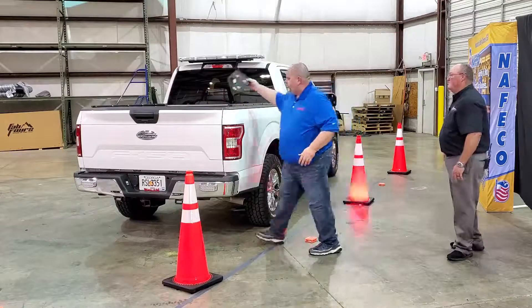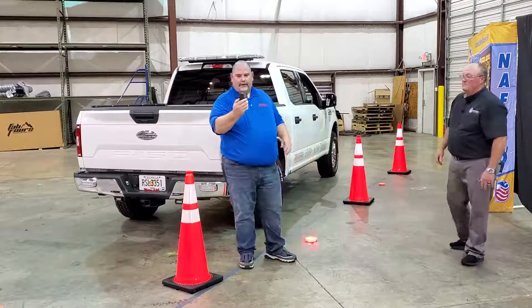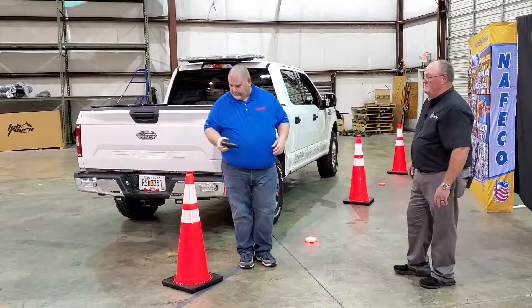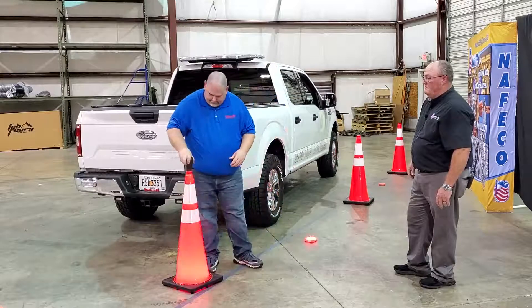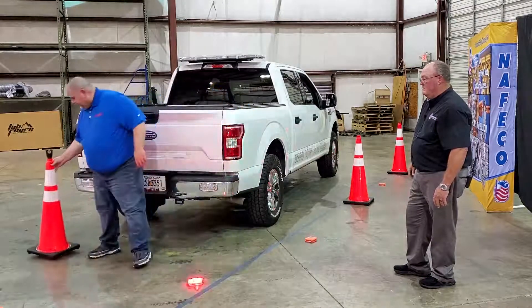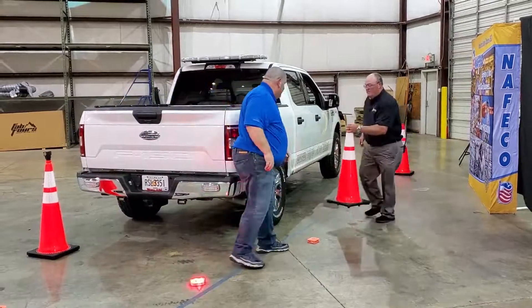Now what we're going to show you is with these cone adapters — it's basically just a small piece of plastic with a few magnetic washers on them. If you've got these and you've got three cones handy, we can demonstrate that setup.